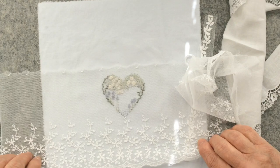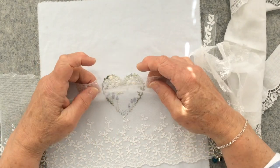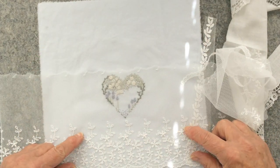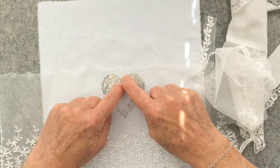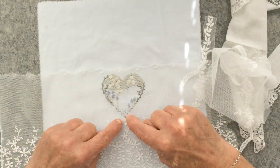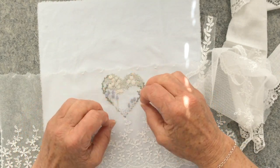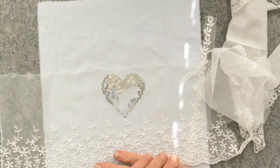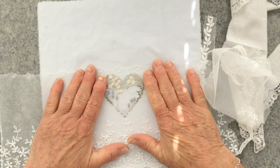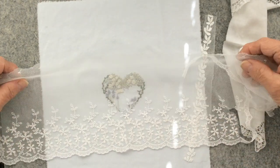Another thing that came to mind was that it would have been nice to have embroidered it over the top of a piece of netting or voile like this, with the lace at the bottom, so that my heart was actually on top of this. I could cut away the voile to show the embroidery through it, but it's not really the look that I want. I am so regretting that I didn't stitch it over the top of this lovely piece of lace.